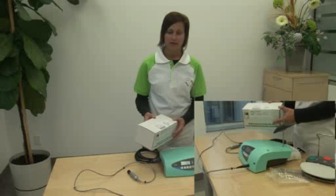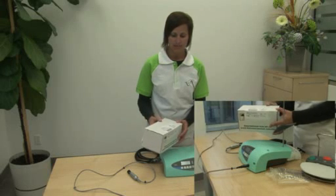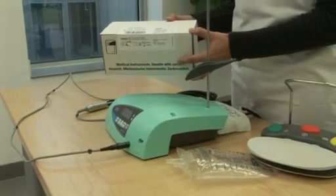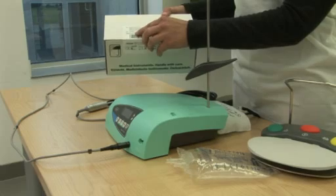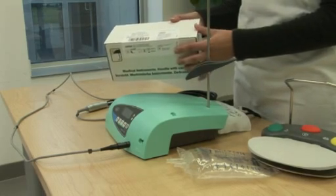In your implant med carton you received a starter kit of three irrigation tubing sets. For a reorder, please refer to your instruction for use manual or on the box it has a reference number. In the new cartons for reorder it comes with six opposed to three.